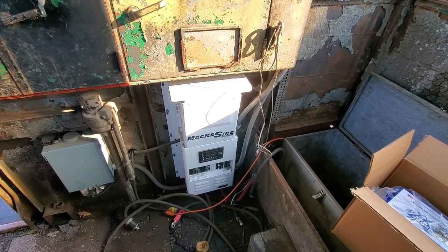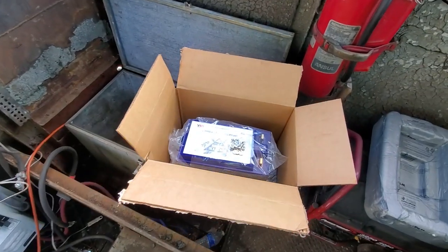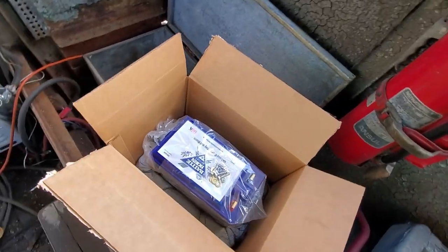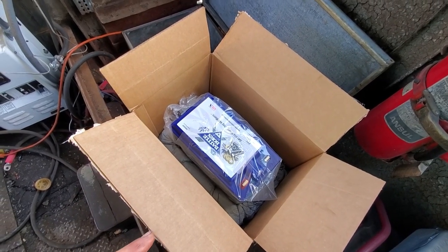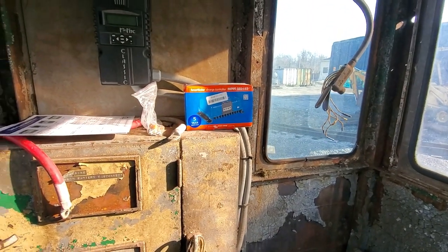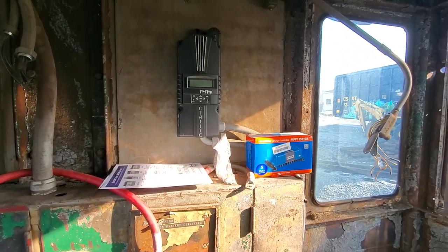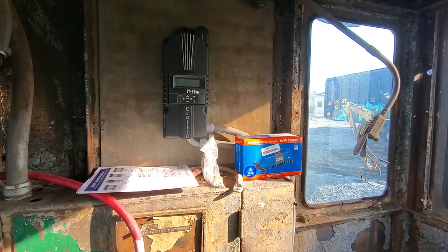Hey there fellow Narragagers. The new batteries have arrived from Battle Born — the pair of 24 volt, 50 amp hour batteries. They're here. The new charge controller has also arrived to replace the old Midnight Classic, which suffered some sort of failure last year.